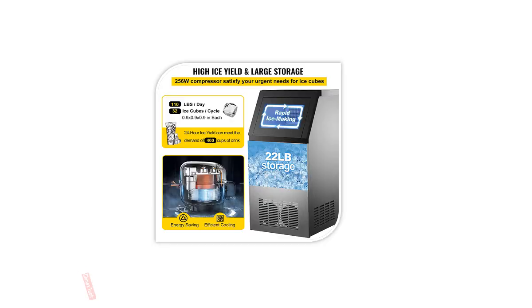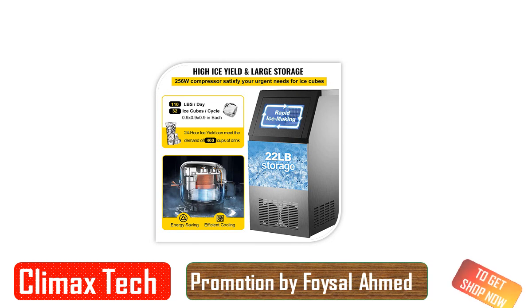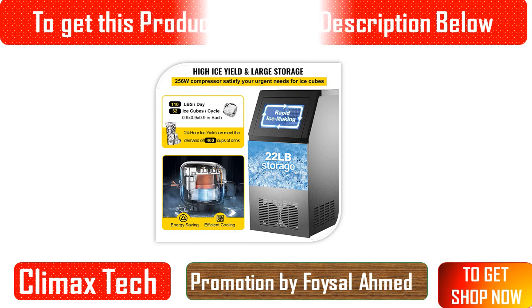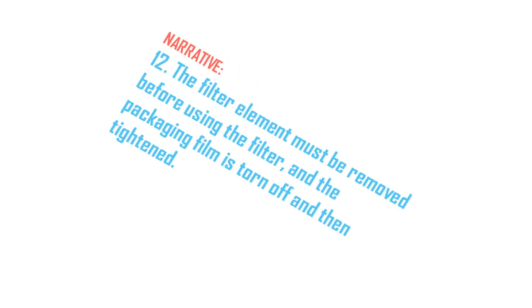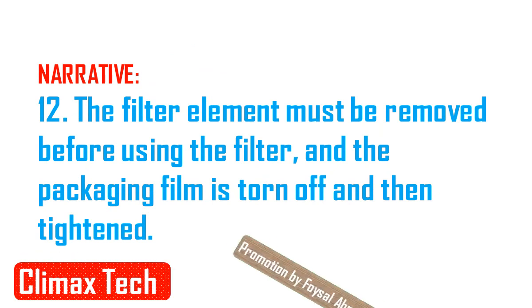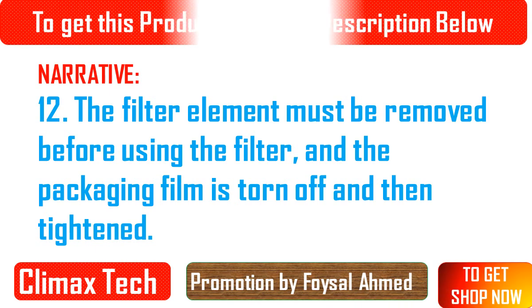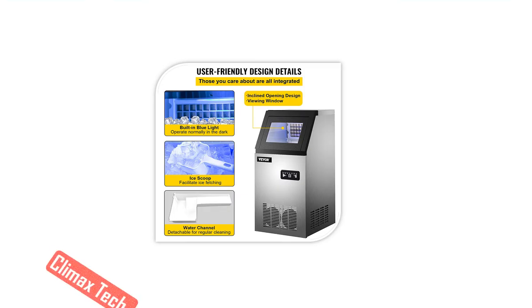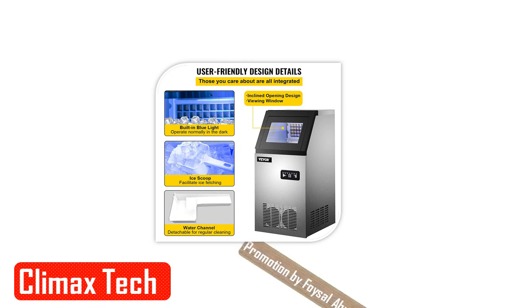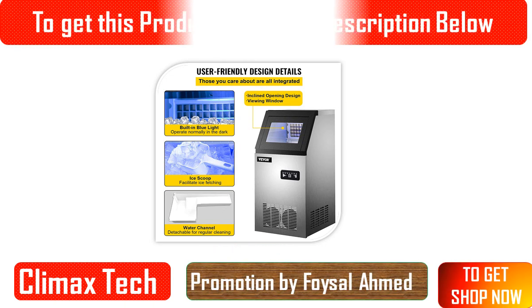The temperature of the water inflow should be between 5°C (41°F) and 25°C (77°F) for proper operation. The air-cooled ice machine relies on air circulation to dissipate heat, so it is necessary to reserve a certain space — 5 inches for reference — before and after the unit to facilitate heat dissipation.